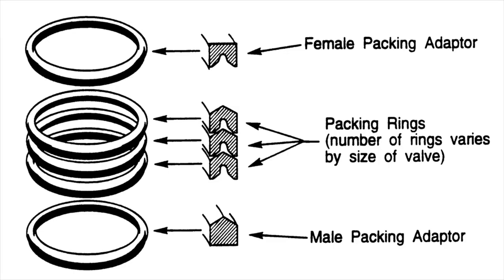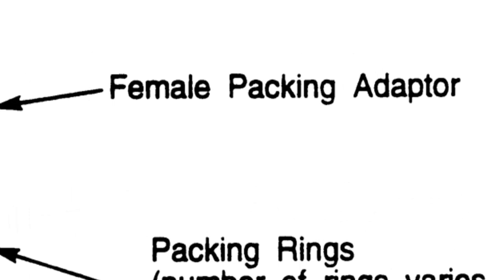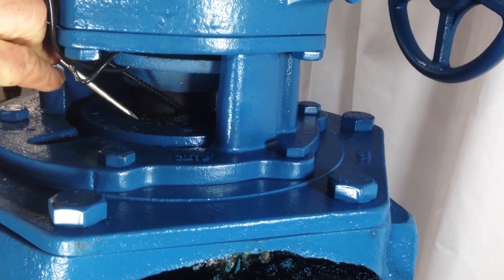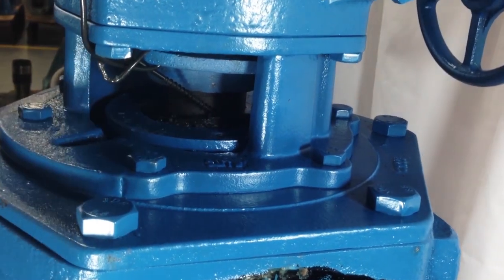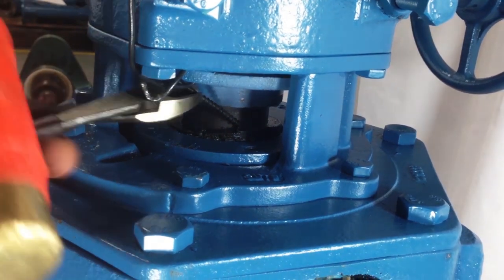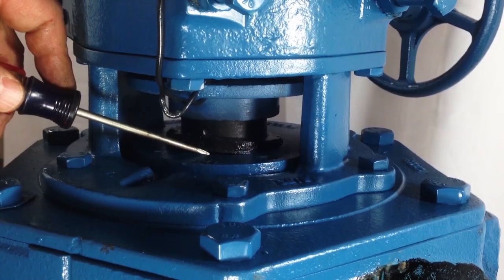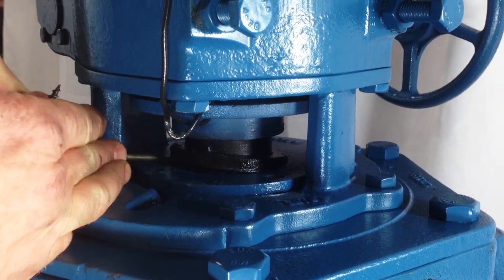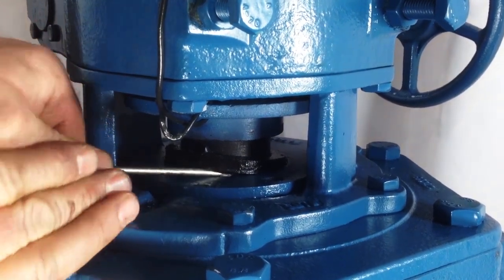The first ring to be removed is the female packing adapter. It is a thicker, more rigid ring. A sheetrock screw can be used to pierce and then lift the packing adapter. A flathead screwdriver can be used to get under the packing adapter and lift it out of the packing chamber.